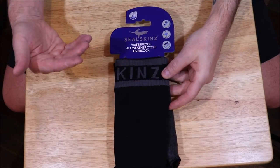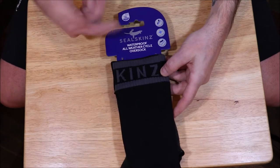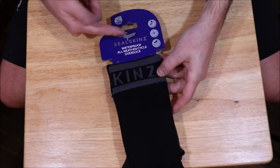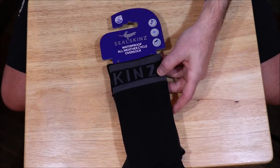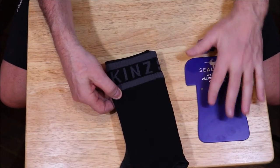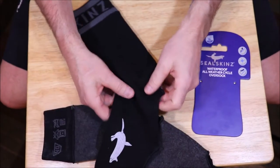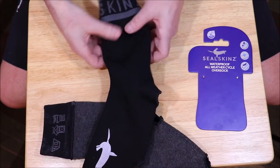We'll start off with an overview of the sock itself. This is how they come, basically with this card — there's nothing else that comes with it. Seal Skins Waterproof All Weather Cycle Over Sock. Most times when you buy shoe covers they're made out of neoprene or another material, but these are actually socks. I'm going to use this card for more information on what these are made of, but first let's take a look at the sock inside and out.